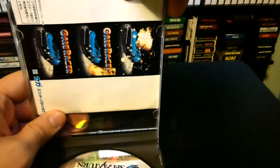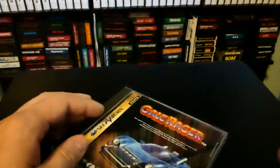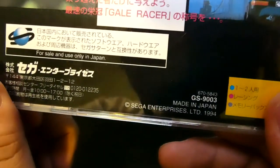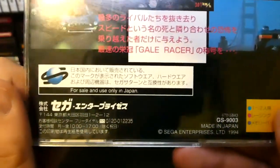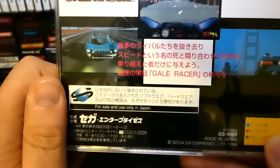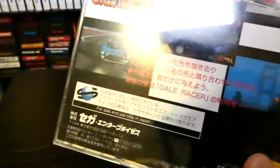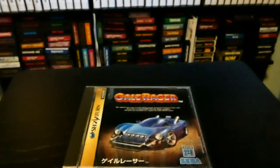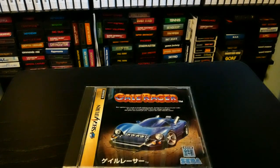Let's insert this back in. I wonder who developed this game — it doesn't really say. I guess it was made in '94, so this is definitely an earlier game. The Saturn came out in '94 in Japan, so it might be possible that this game actually did come out that early. This might be an actual Sega-developed game — I'll have to look that up. Let's head over to the Sega Saturn and play some Gale Racer.